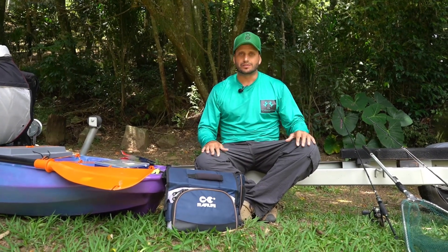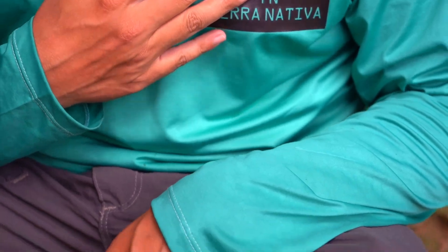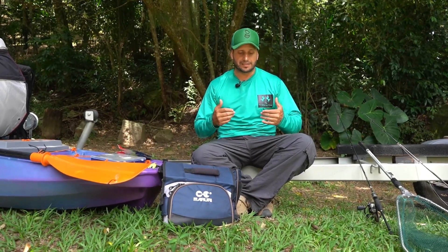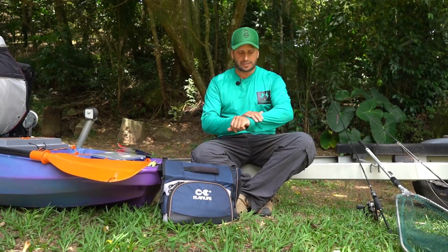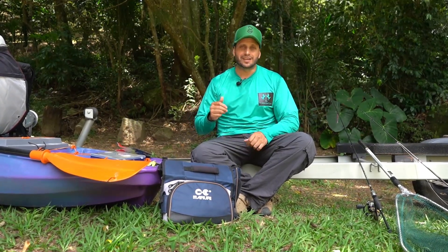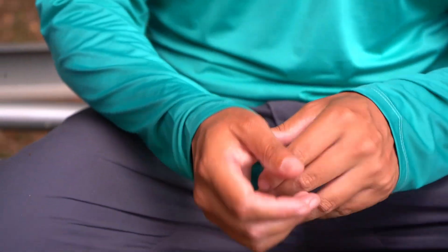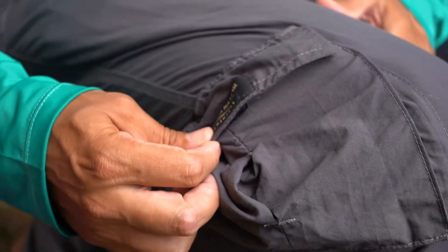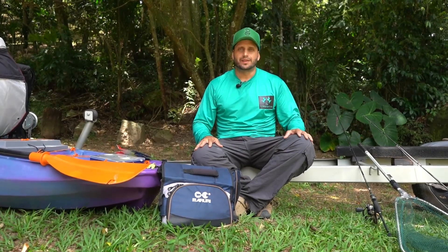Pra finalizar, o vestuário que tô usando: vestuário completo TN Terra Nativa. São camisas muito bonitas de pesca — tem outros modelos também, como o Pantanal, que é uma camisa mais retrô de botão, que gosto bastante de usar. Mas hoje escolhi essa porque uso colete e esquenta bastante, e essa é muito levinha. Secagem ultra rápida e proteção UV50+. As calças também são Terra Nativa — entra lá no site deles que tem tudo que você precisar pra sua pescaria.